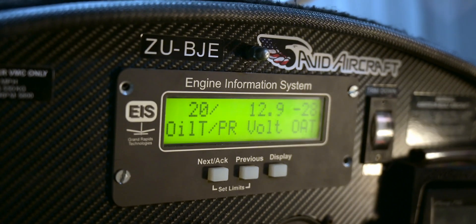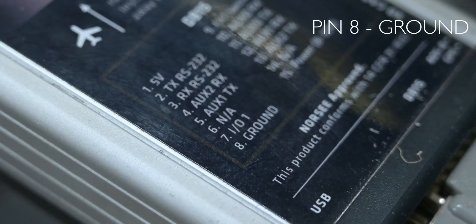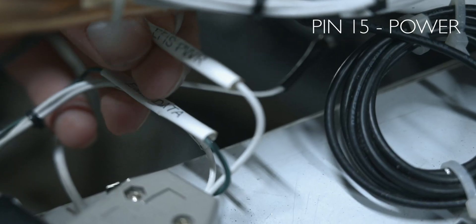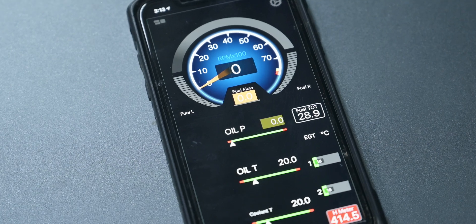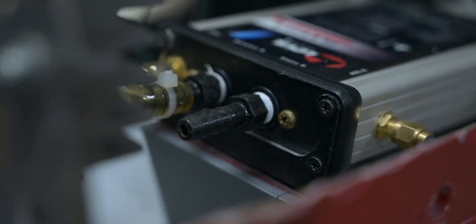Wiring was also really quite simple. When using it with a GRT engine monitor you only need 3 wires to get going. On pin 8 of the DB15 plug goes the ground, on pin 15 goes your power from the avionics bus — make sure to use a 1 amp fuse — and on pin 10 goes your serial output wire from the GRT engine monitor for monitoring engine instruments directly on the i-Level EFIS. After connecting the unit to your aircraft's pitot-static system it is highly recommended that you do a leak test. In our case I had it tested during the aircraft's annual inspection.